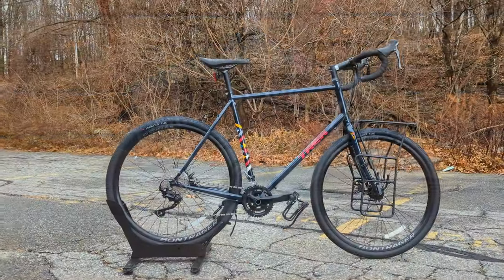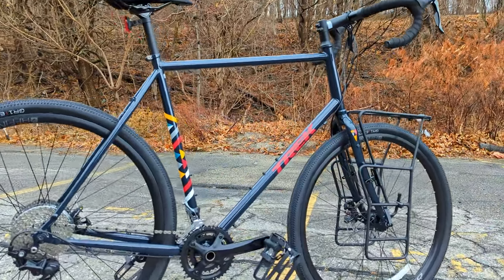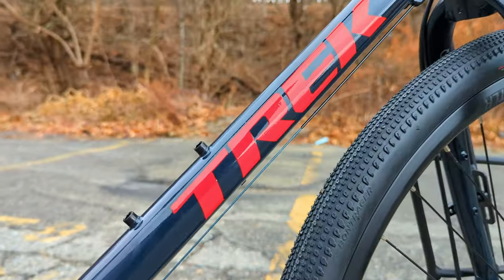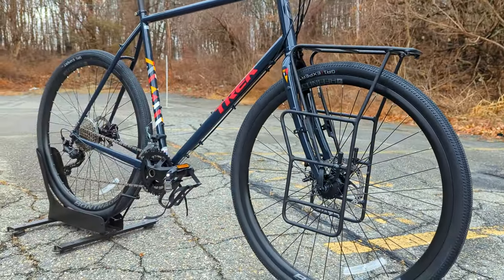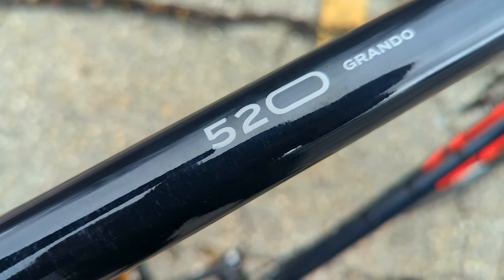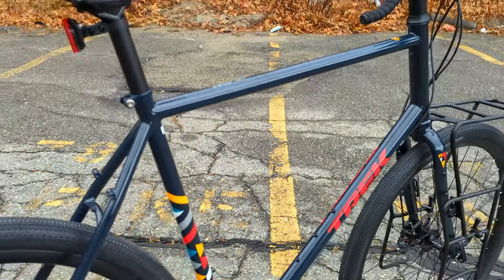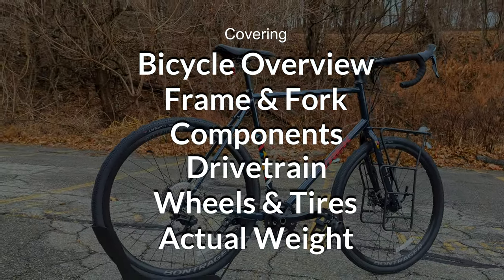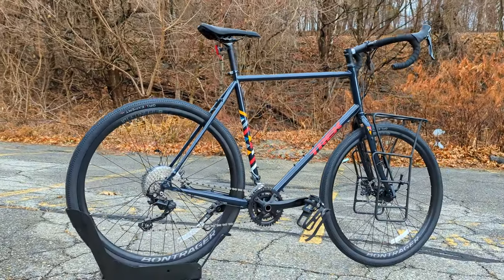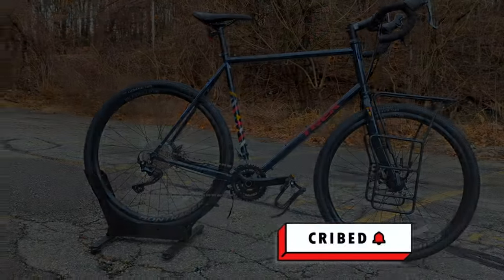In this James the Bike Guy video, we're checking out a bike that I think is pretty unique and a really cool offering from a big name. That's right, we're checking out a Trek that happens to come with a pannier rack on the front end. It's the 2022 Trek 520 Grando and we're going to go into the features and designs of this bike, talk about what it's all about, and then of course we're going to find out exactly what it weighs.